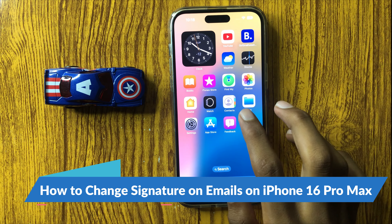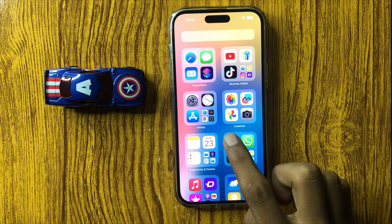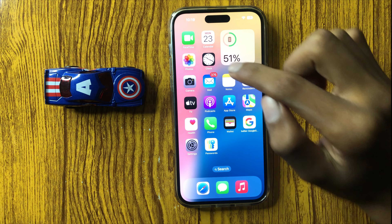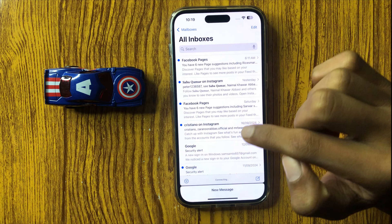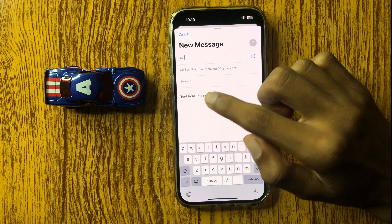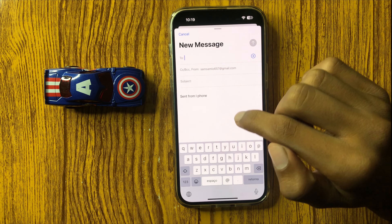How to change signature on email in iPhone 16 Pro Max. First of all, open Mail and then click on add mail. Here you can see the option 'Send from iPhone'.